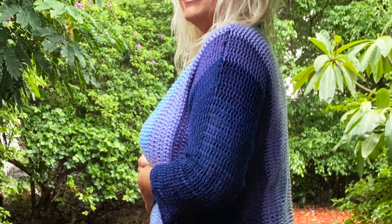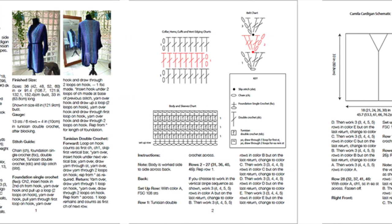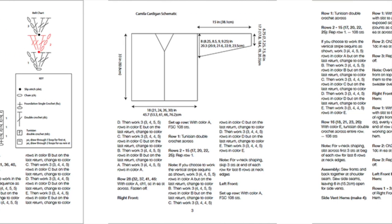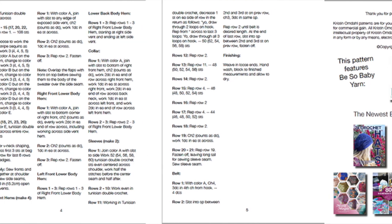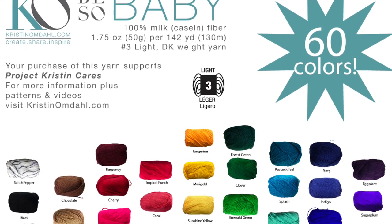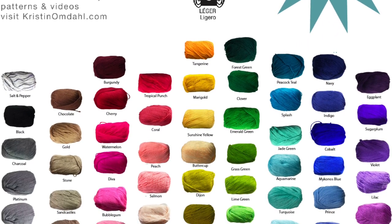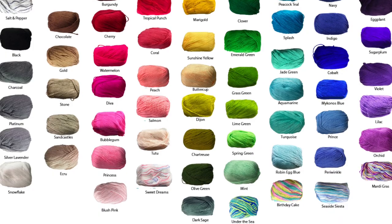This is a very versatile pattern. It comes in five sizes, it's worked cuff to cuff, so you have the options of adding the sleeves or skipping the sleeves and making a vest, adding the belt or skipping the belt. You also have options for doing it in five colors or in a solid color. Be So Baby yarn comes in 60 colors, and if you need help pulling five colors together, check out the linked video for color inspiration.